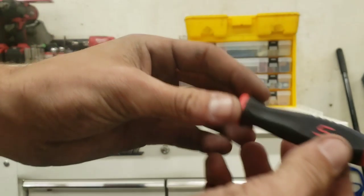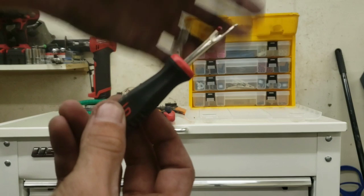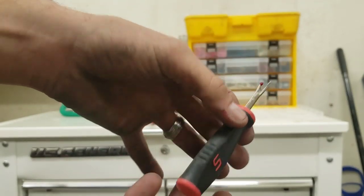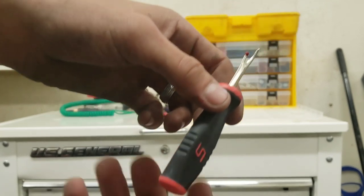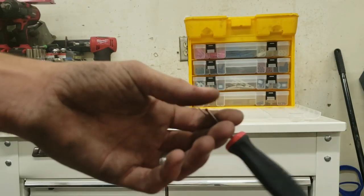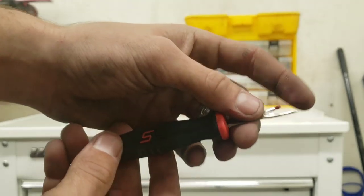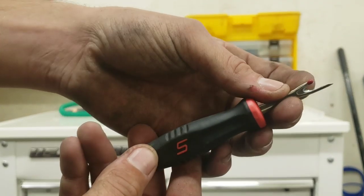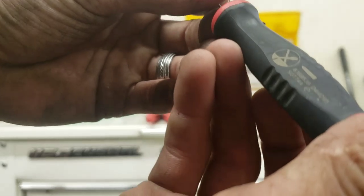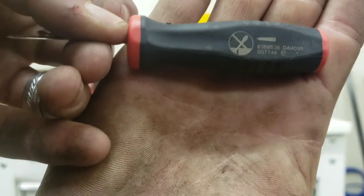This here is a Snap-on tool. Everybody makes fun of it and says it looks like a little sewing tool. I use this for cutting wire looms, harnesses, whatever — they're perfect. You're going to break one; I go through them all the time, but the Snap-on guy hands me a new one — I replace it probably at least once a month. Nice little sharp point, and down in here is where the cutter is — it's very sharp. The part number on that is SGTT4A.